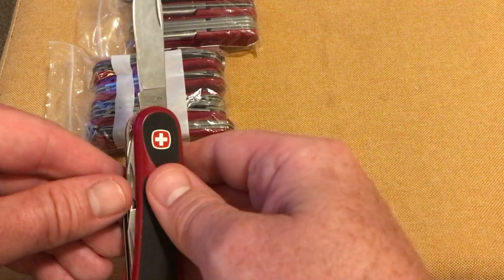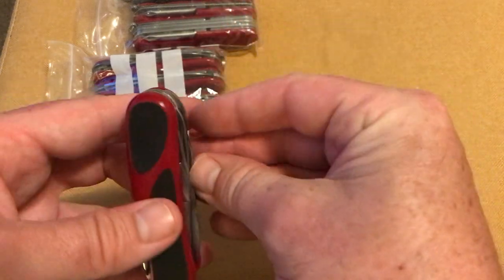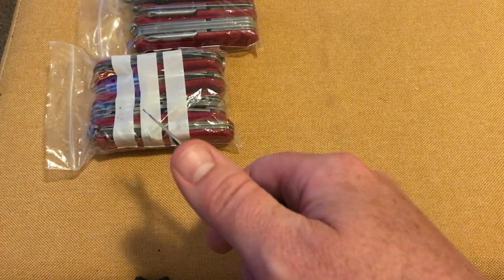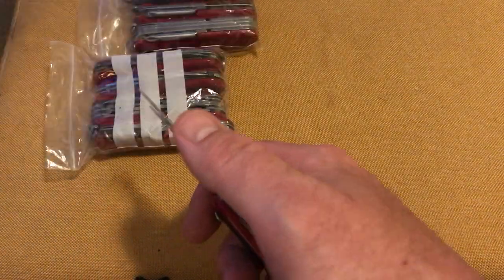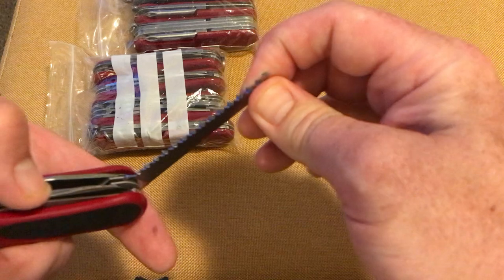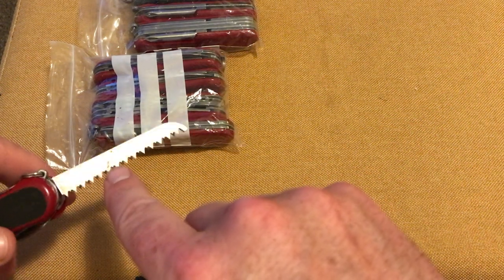There's a Wenger logo for you. You've got your scissors.